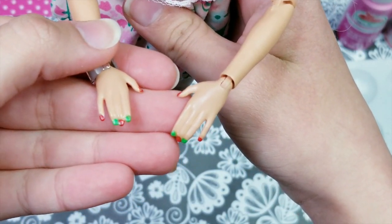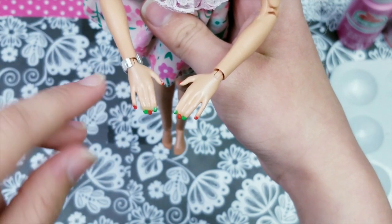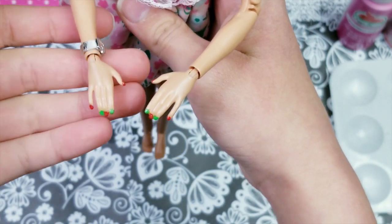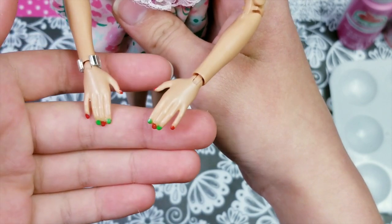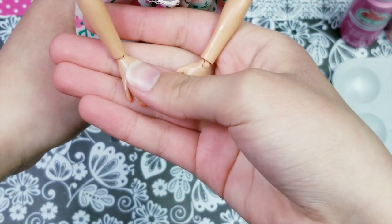But before we do anything else we have to take off her old manicure. What you can do is kind of scratch it off with your nails if you want, but it's kind of hard because we have the mod podge on as the top coat. So what I'm going to do is just take them under some hot water and safely take them off without damaging her little hands.